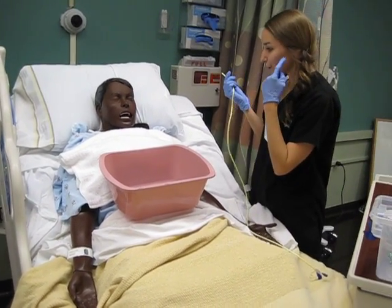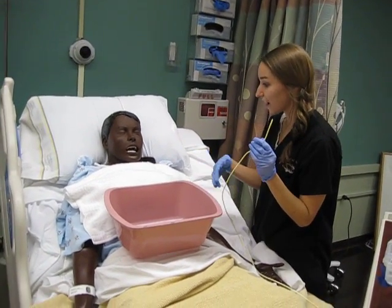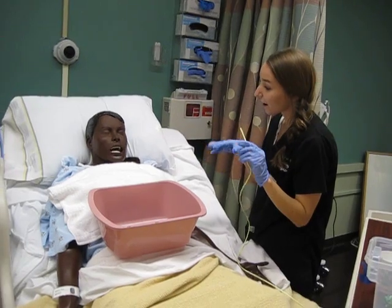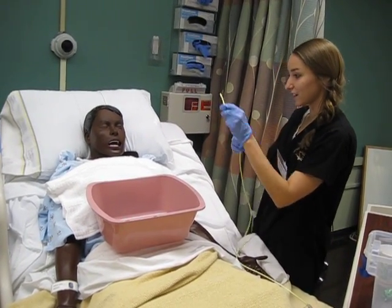The next thing I'm going to do is loop the tube up just so it will go in easier. And then once I get it to the roof of your mouth — once you feel it start to go in your throat — we're going to put your chin to your chest, and that way it will go down. I'll have you swallow as we go, and it will help it go down easier and faster.